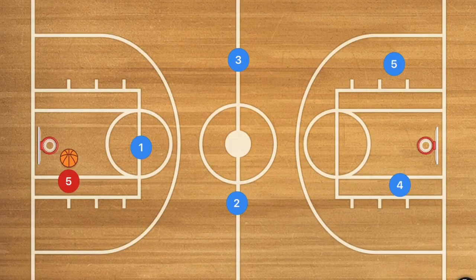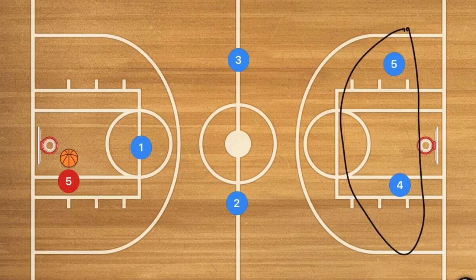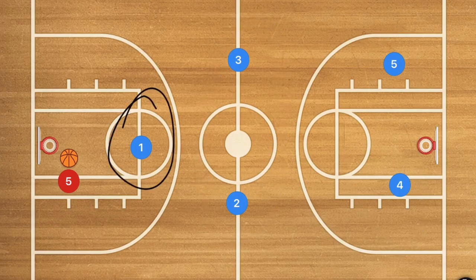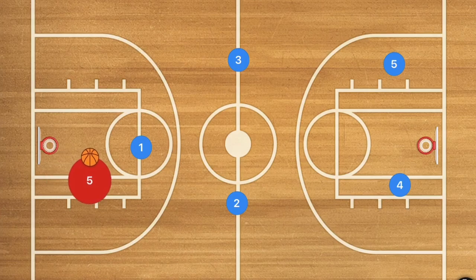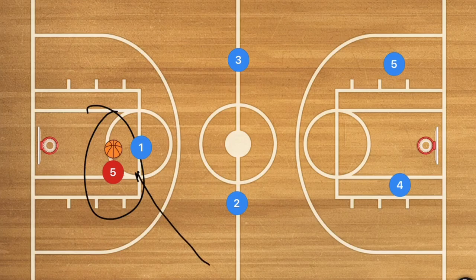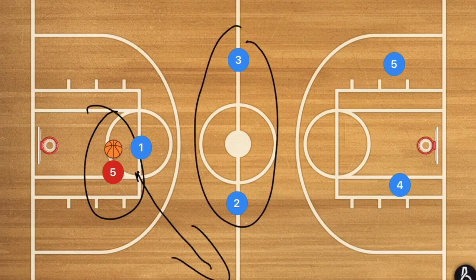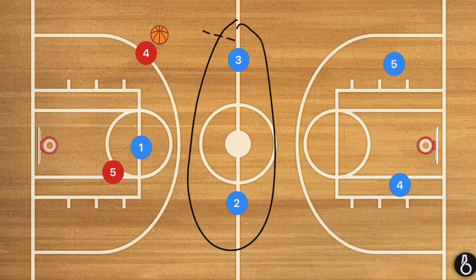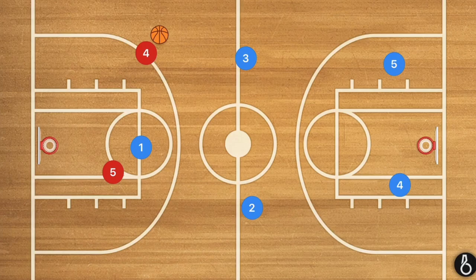Let's get down to the clipboard. The first defense is the 1-2-2 — a really good defense if you have a tall team. We have two big players at the back, more agile players at half court, and our point guard up top. The goal is to push the ball handler to one side of the court. These players need to stay just behind half court to cut off passes to the middle or open areas.